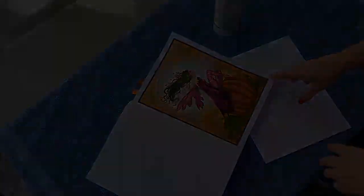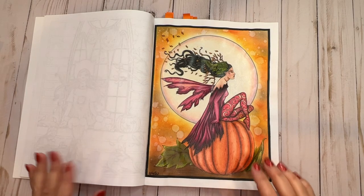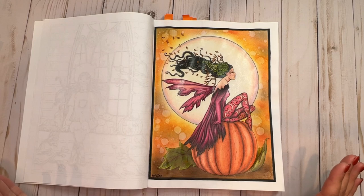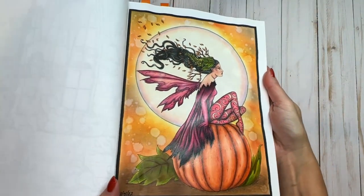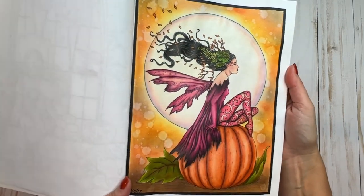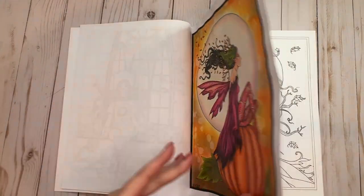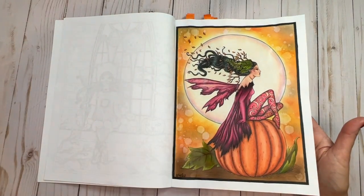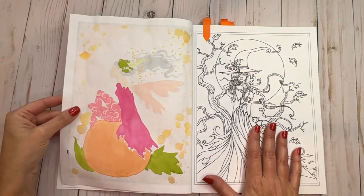We're back inside — the timer was set for 20 minutes and it sat out there to air out. It is dry, but I like to set it aside somewhere undisturbed for another hour or two to make sure it's completely dry. You can see it did make the page a little bit shiny, which I'm totally fine with. There was no bleed-through other than from the alcohol markers and the water droplets I'd used for the distressing background.